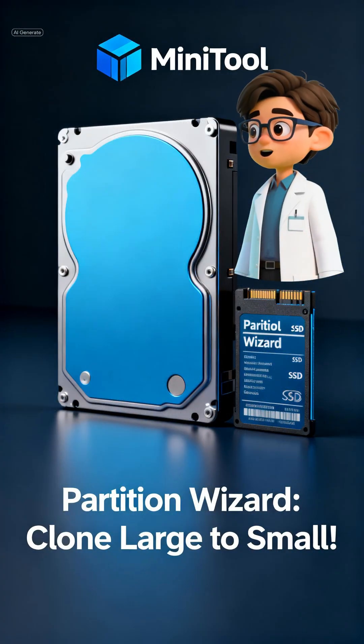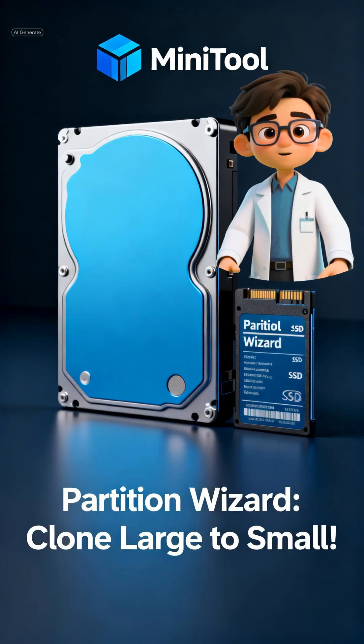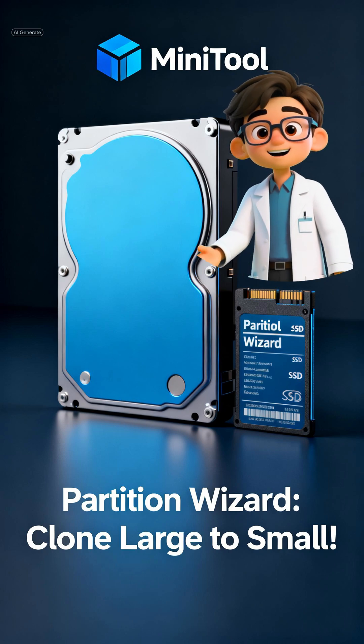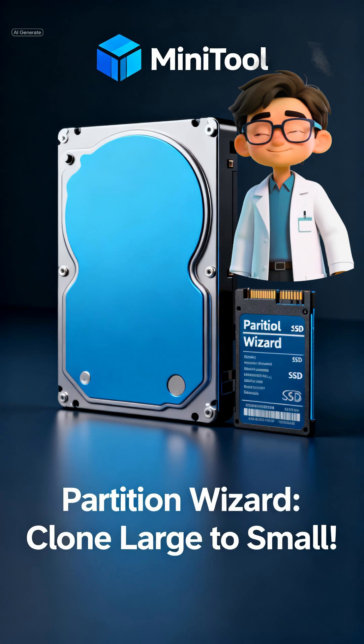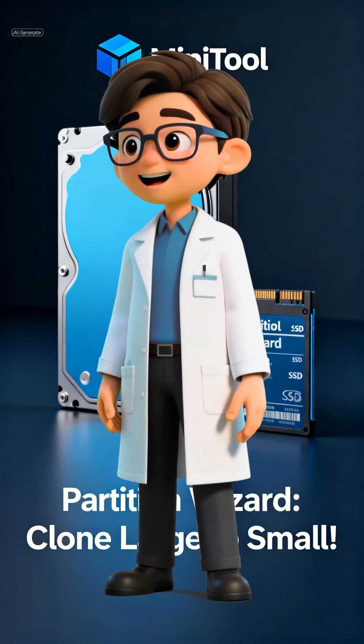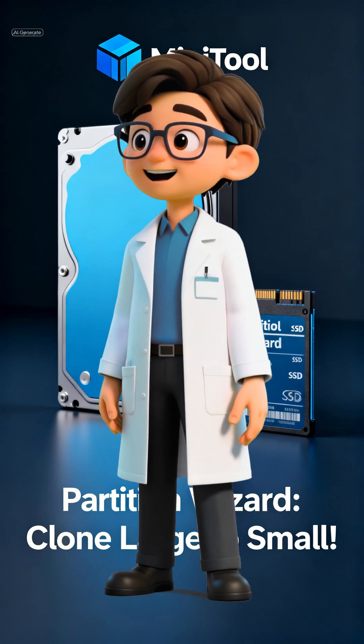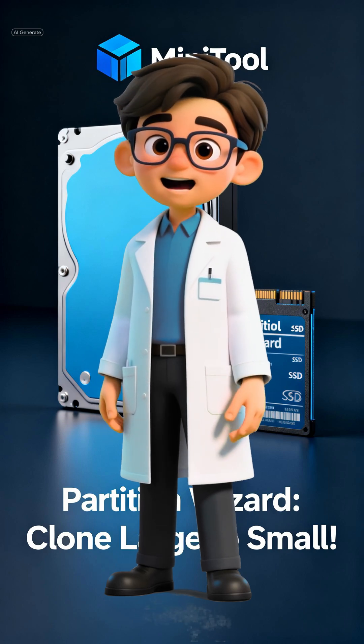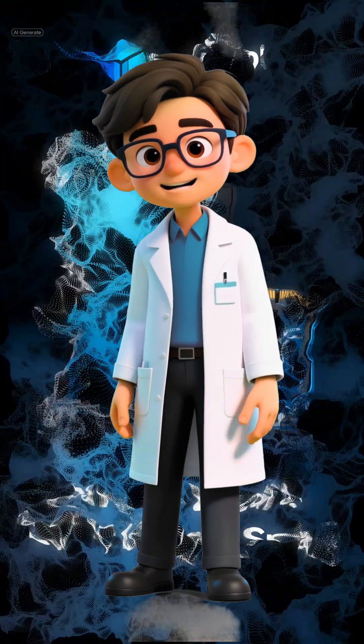That's why software cloning is often better. You download a tool like Minitool Partition Wizard, which can clone a huge drive onto a smaller one, as long as the data fits. You select your old drive as the source, your SSD as the destination, and let the software handle the resizing. It usually takes 30 to 90 minutes — it's the smarter, more flexible option.